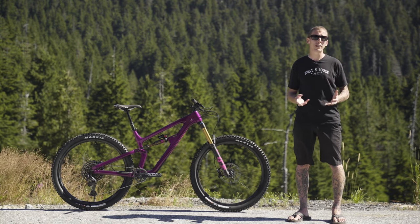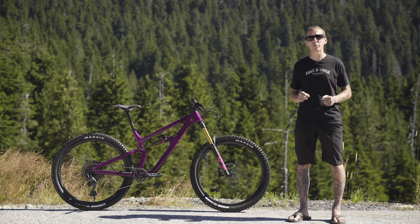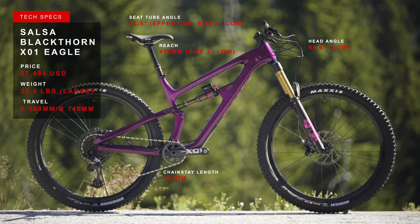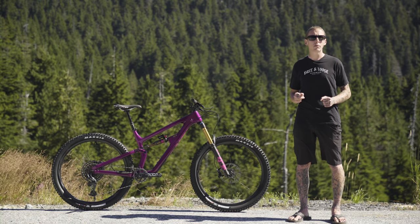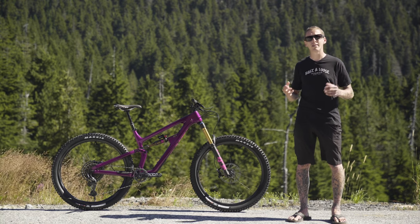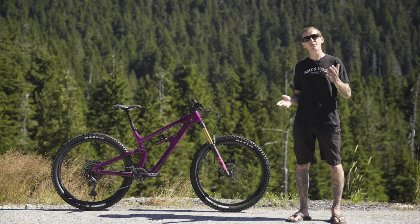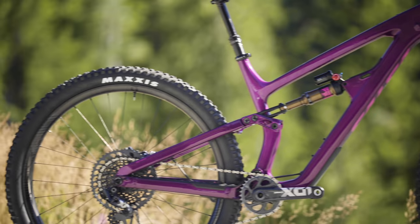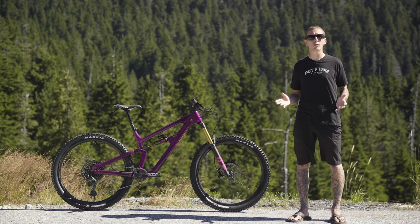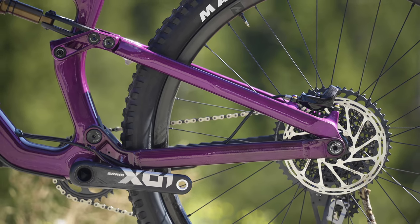There's also some geometry adjustment in there — you can adjust the head angle by 0.3 of a degree and the bottom bracket height by 4 millimeters. Let's start with the head angle: in the slack position, it's 64.6 degrees for a 140mm travel bike, so it's a fairly relaxed head angle. You can also steepen that by a third of a degree if you like to tinker. Seat angle is 76.5 degrees. This is a large size frame and I'm 5'10 — the reach is 490 millimeters, so it's pretty roomy. Seat tube is nice and short at 455 millimeters, which gives you room for a long-travel dropper post. And those short chainstays are 432 millimeters.